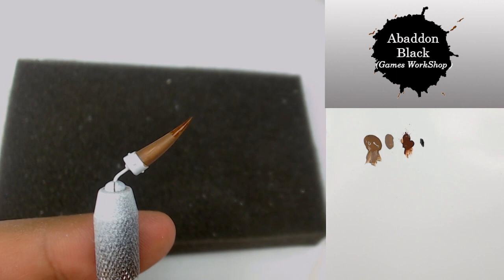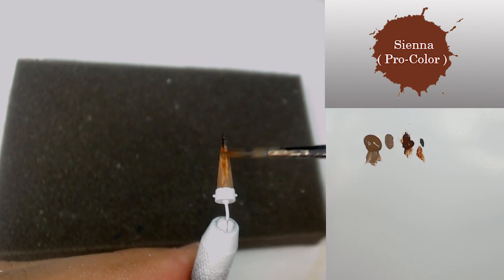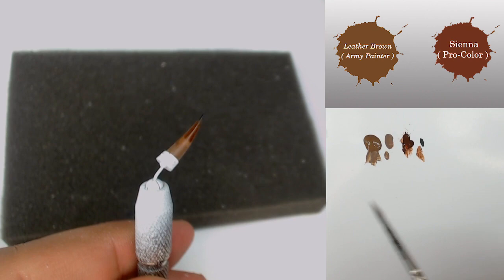After that I'm going to work on my transition. First of all, by using some Sienna color, very diluted, I'm going to push it directly into the dark part. Take care not to reach all the surfaces in Leatherborn.